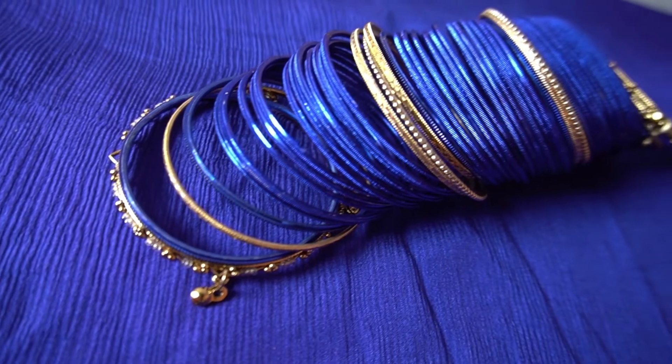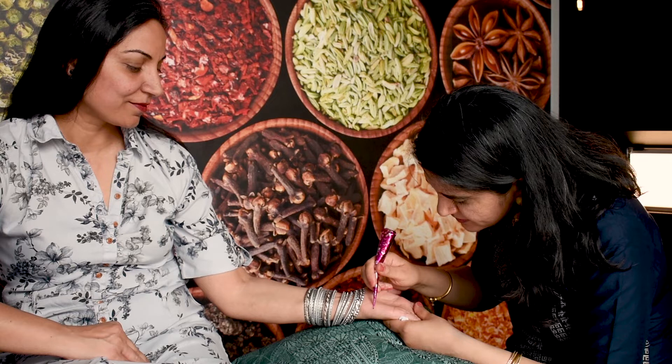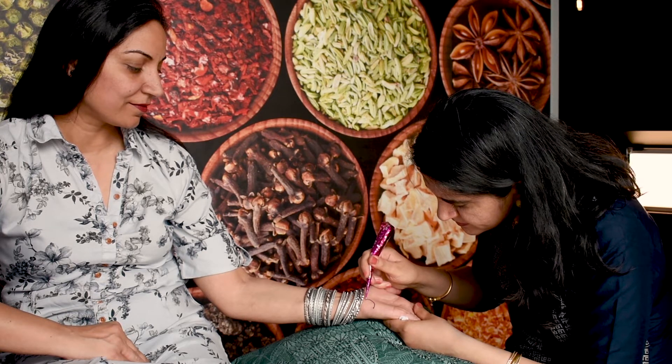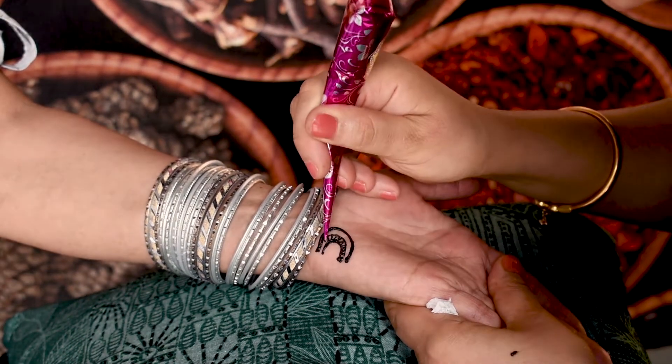When henna leaves are ground to make a paste and applied on hands, it leaves a beautiful reddish-orange stain. This color and stain is associated with positive spirits and good luck in the Indian culture. It is like a beautiful temporary tattoo.